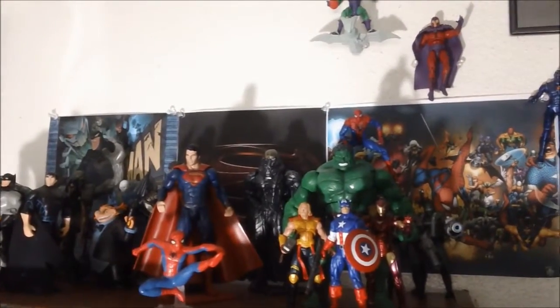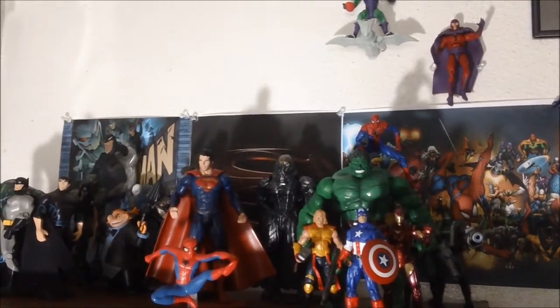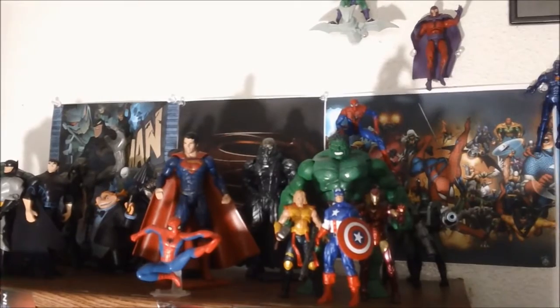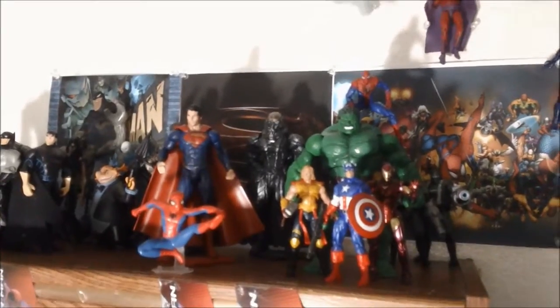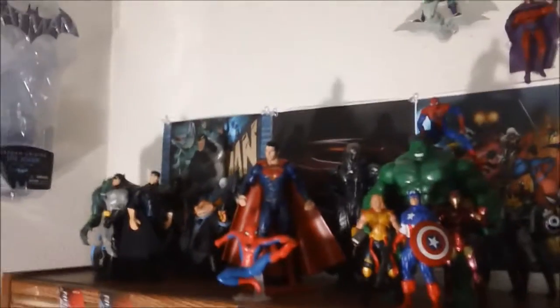Hi, what's up you guys, this is Gato Perro with not a review or stop-motion but a collection video. I have been wanting to do this for a while because I feel like I finally got my room situated to how I want my collection to look. I've been busy putting up the figures for about a week, working on the different poses and positions I would want them to be in. So without further ado, let's get started.